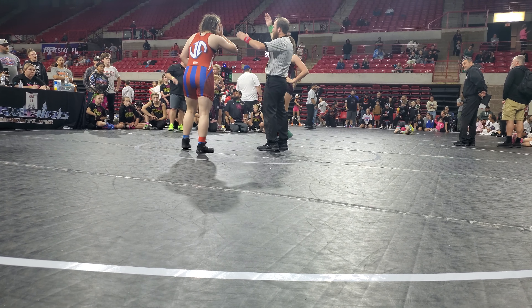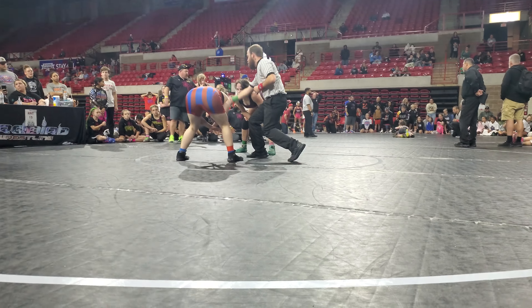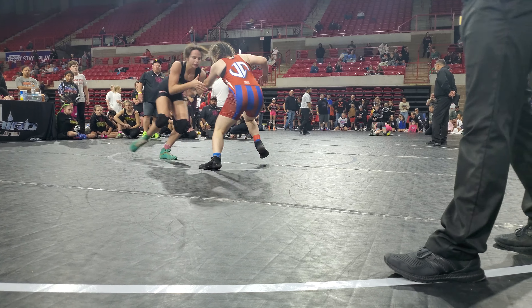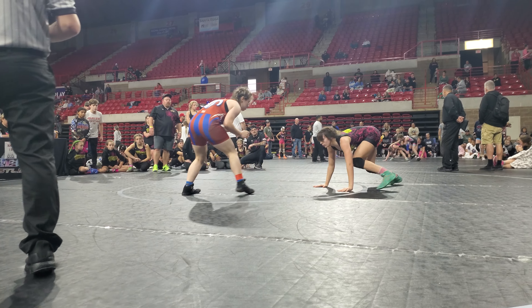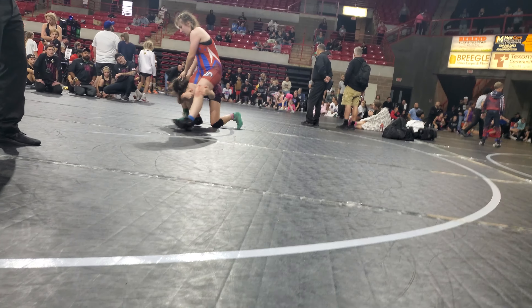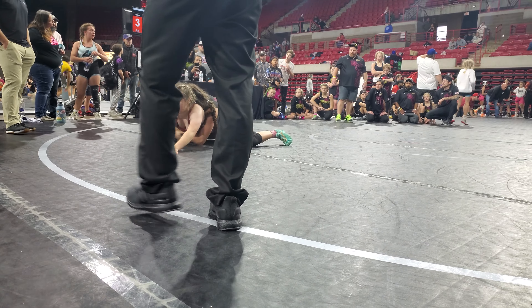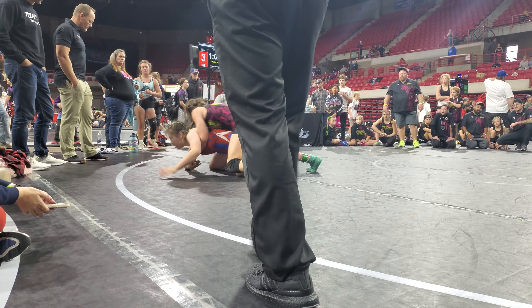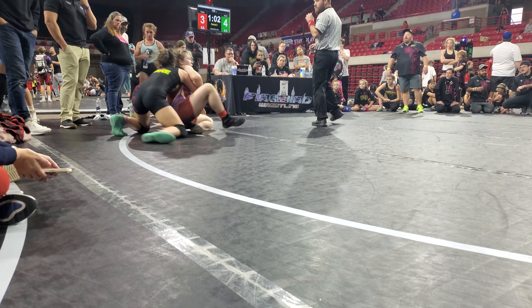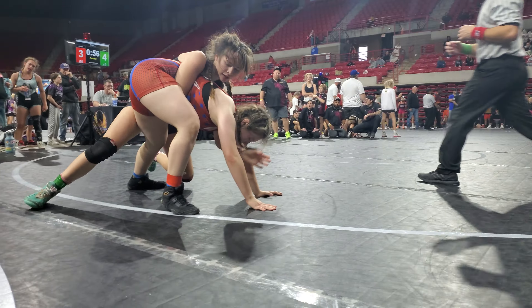There you go, let's go. Whoa, god dang it. Let's be fast. We're good, we got it, there you go.